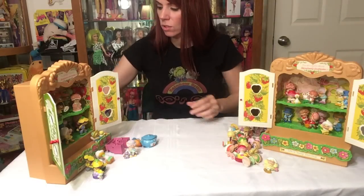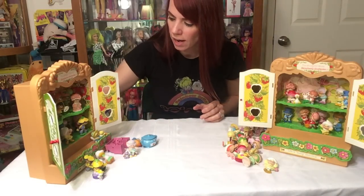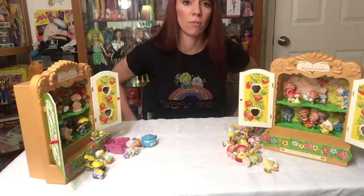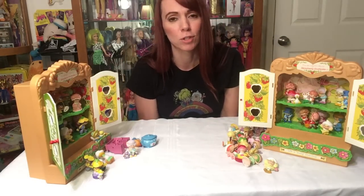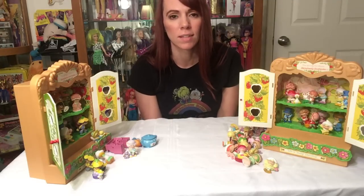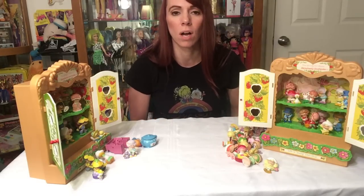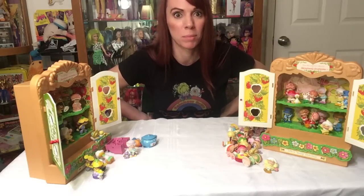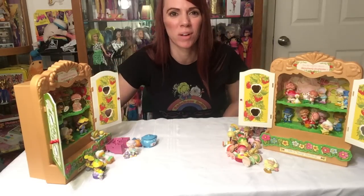So those are all of my miniatures. Please stay tuned and subscribe — I'm going to have a lot more Strawberry Shortcake content coming. There's so much out there. For those lovers out there, stay tuned. I will go over all the dolls I have shortly; I have some rare ones and some I'm still needing to get. Thanks for watching!